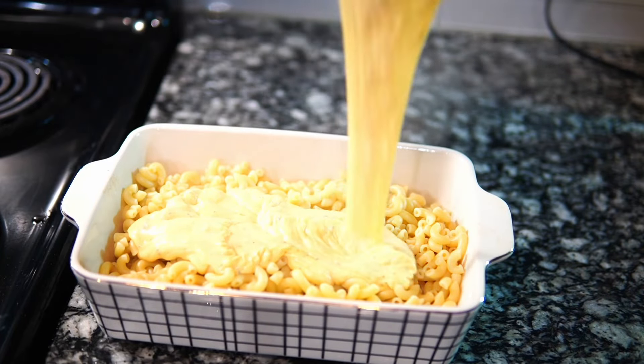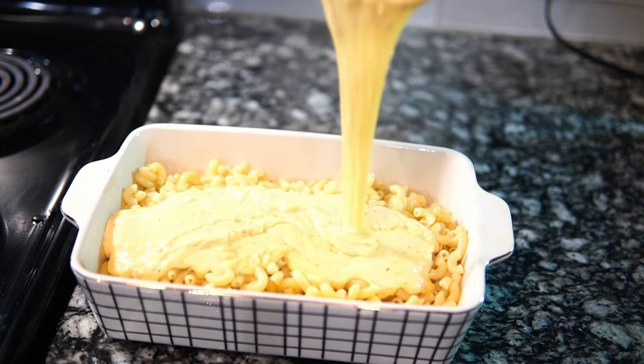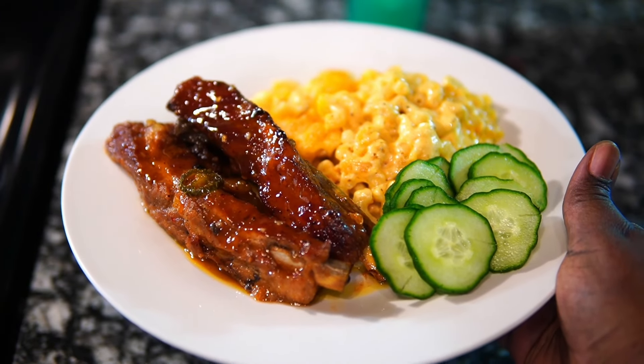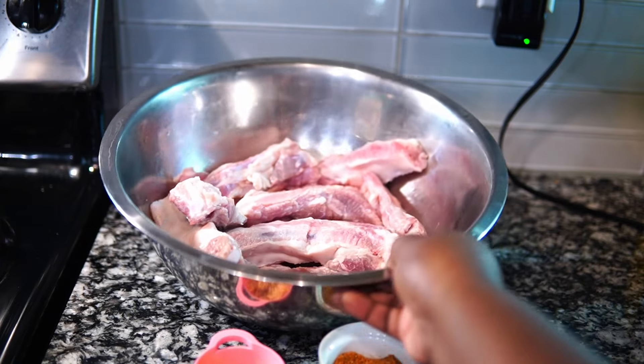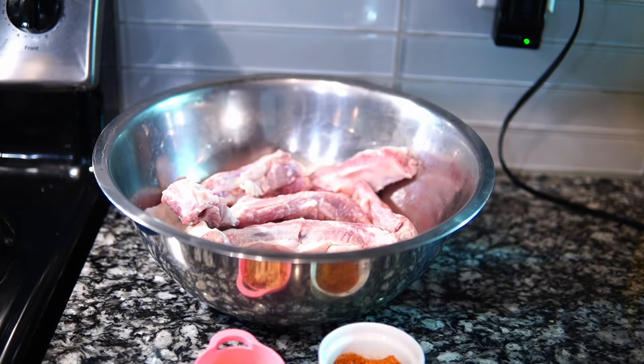Hey guys, welcome back to Misha's Corner! Today I'm going to show you how to make this big back meal. We're going to get into this macaroni and cheese, these barbecue ribs, and of course the afterthought cucumbers — I didn't know what to put with it. I didn't have collard greens, I had broccoli but I got tired of that.